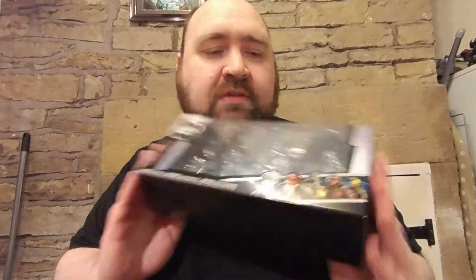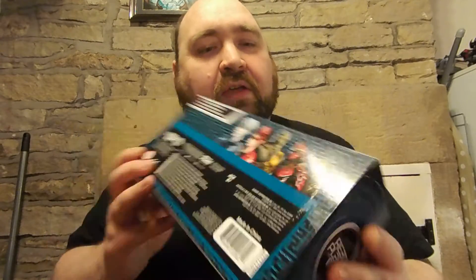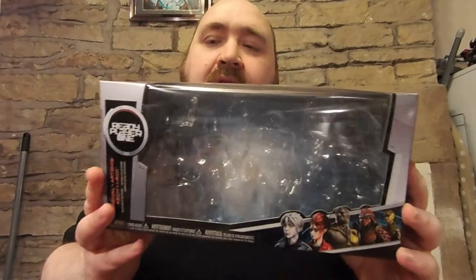Funko have made some figures of the main characters. It's a nice display-friendly box with a big window so you can have all four figures on display. You may notice that the artwork has five characters on it — the High Five as they're called — and two of them aren't included in this. So what we get is Parcival, Artemis, H, and Irock.